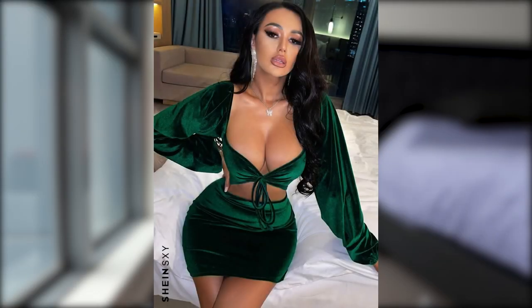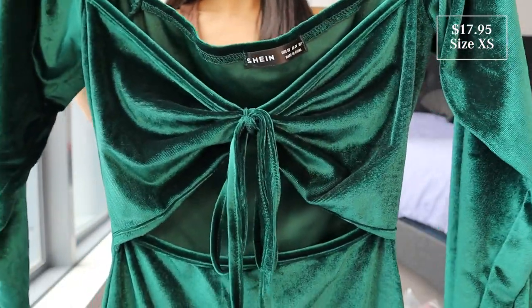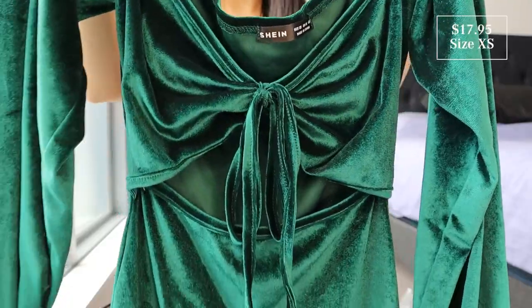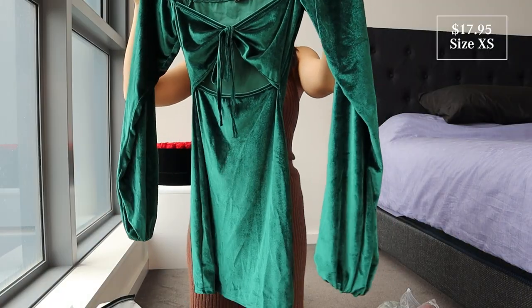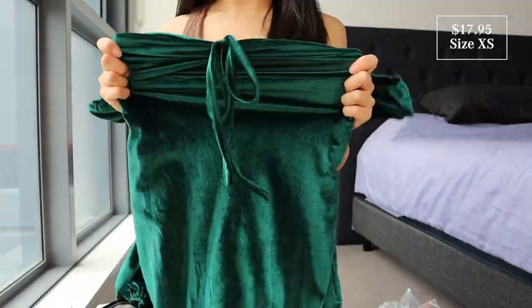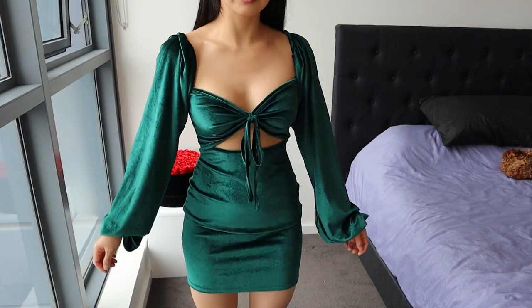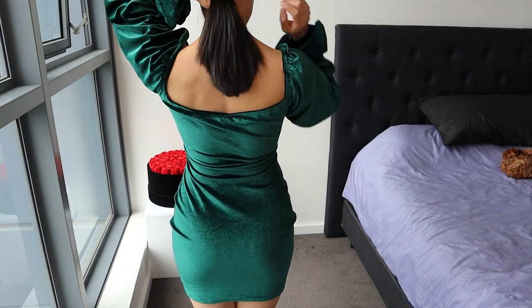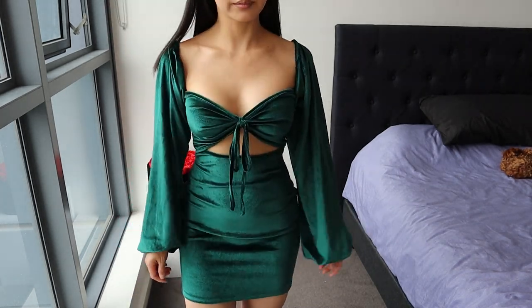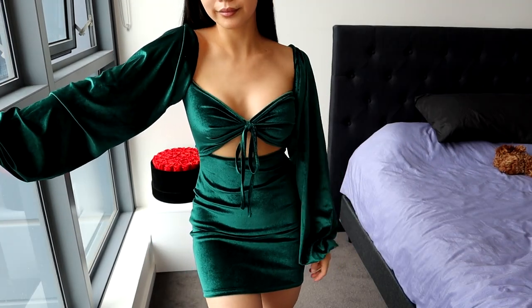This is called the Knot Front Lantern Sleeve Cut Out Bodycon Dress. Wow, this is absolutely beautiful — I can't wait to try it. I love the color. I also got this in a size extra small. It is a mini dress with the sweetheart neckline. You've got the tie-up detail in front, cut-out detail, long puffy sleeves, and it's in this really soft velvety material, quite stretchy as well. Okay, this dress is so stunning at such a great price. The material is soft, it's really comfy. You've got the sleeves that are nice and flowy, and the tie-up cut-out section on the front. The length is not too long, and the color is just so beautiful.